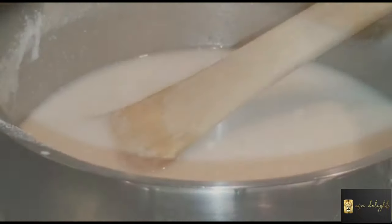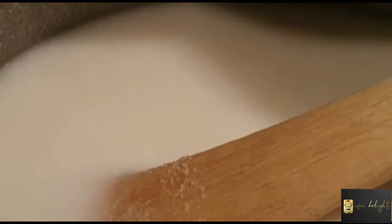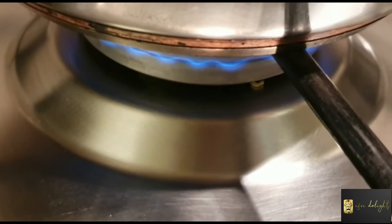Once I start getting a double-cream texture, do not wait too long before adding your hot water. You need to add four cups of hot boiling water and you need to stir thoroughly in between each cup. Once I've added all four cups of hot water, I am going to continue stirring evenly, ensuring a nice thick creamy texture. At this point my heat setting is on high.